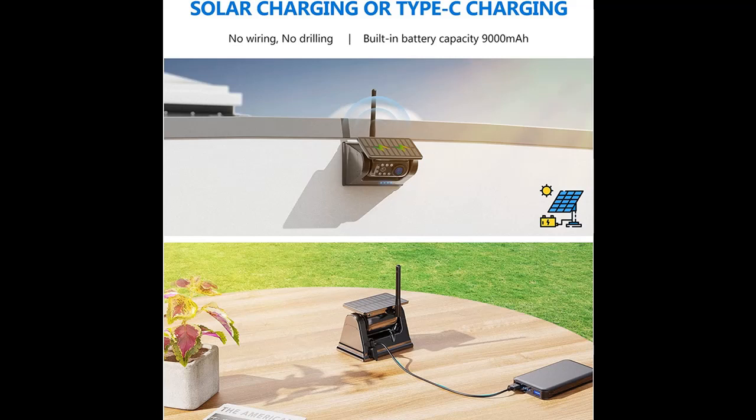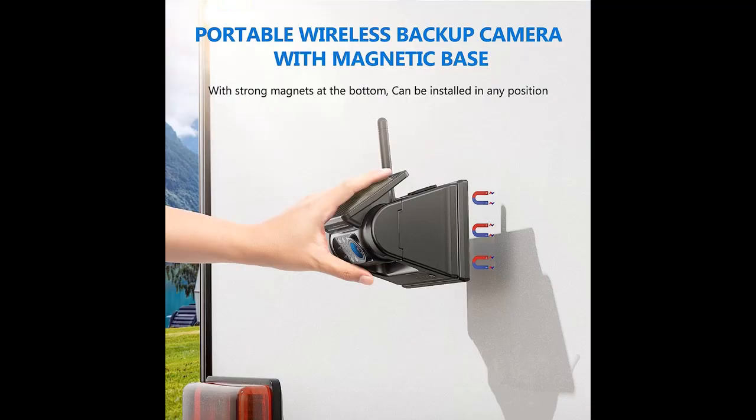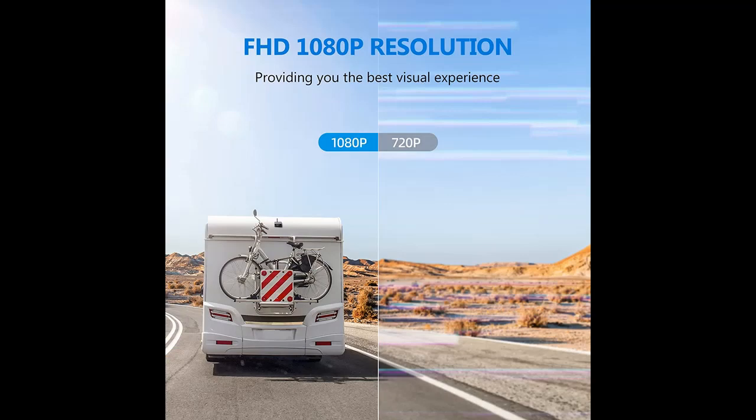We introduce some reasons why you should choose that. 3-minute DIY installation — no drilling, no wiring. 7-inch Full HD IPS Panel Monitor, plug and play, and easily attach the Magnetic Wireless Backup Camera to any metal surface of the vehicle.